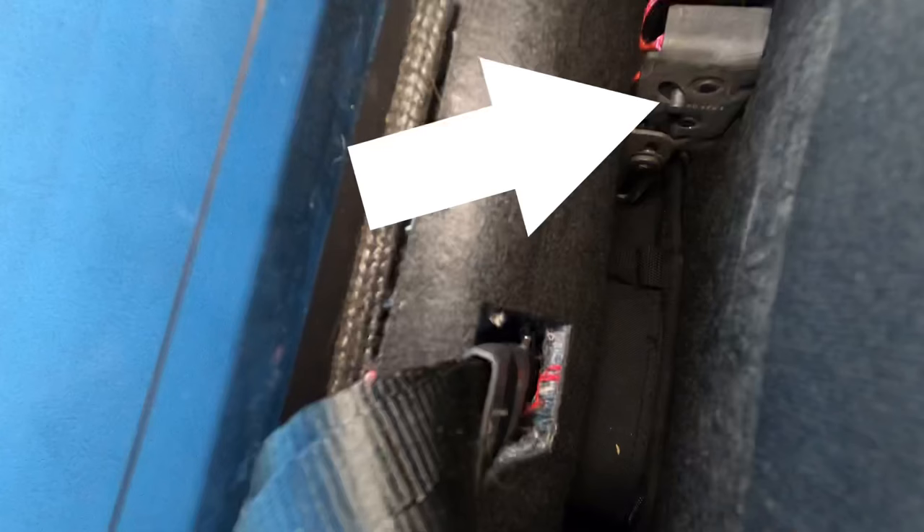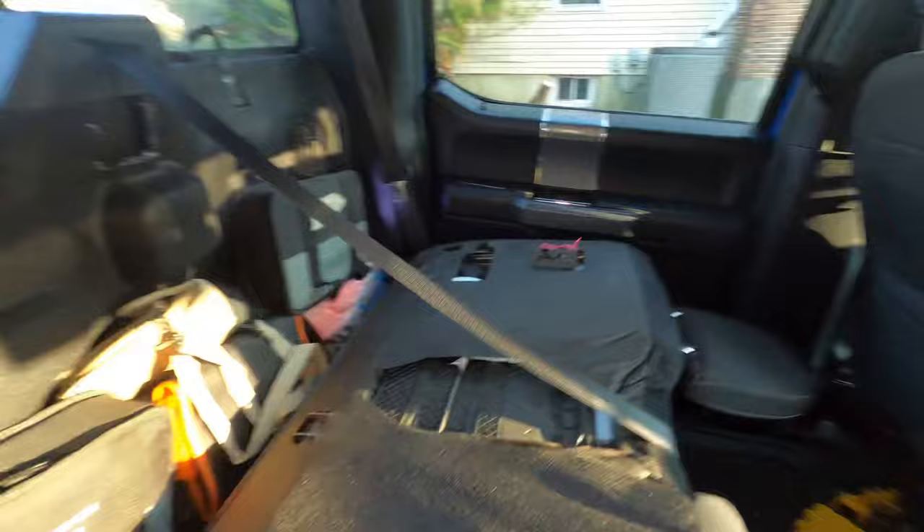If we look inside here, it's going to be very hard to see. But what you're feeling for is a little bit of a clip — it's actually right there. You're going to pull that clip up, and then this is all going to come down.